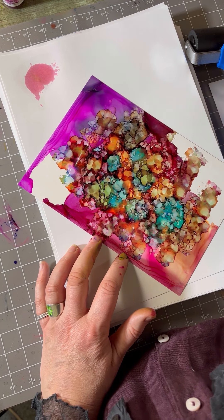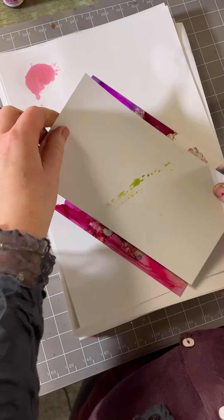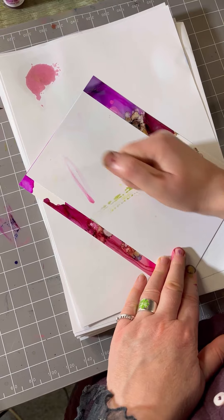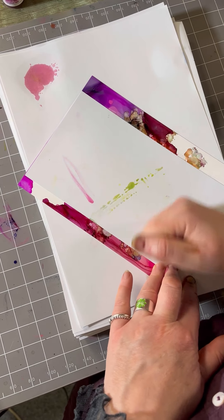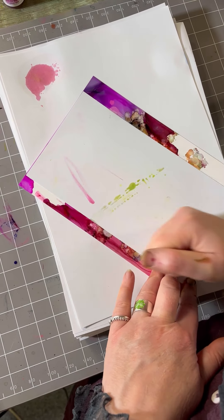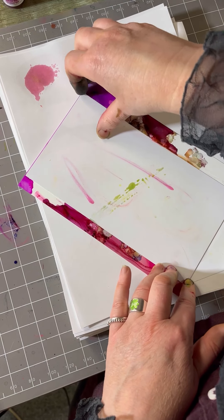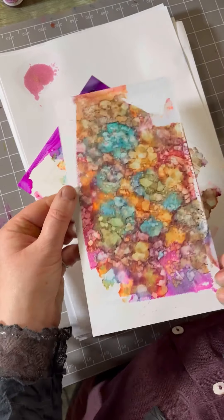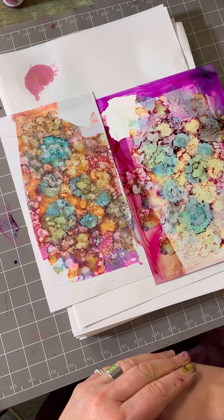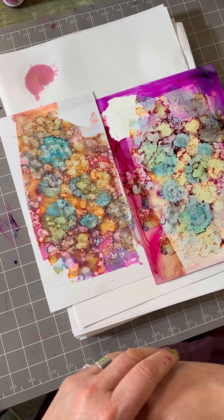I'm going to show you now how to do it. Alcohol lift — pop that along the top, take the brayer and run over it twice, pick up the multifarious and pop it straight on, then smooth over. And you can see how that's just transferred that color straight over — you've got a fabulous background there ready to stamp onto.